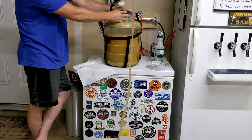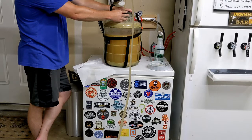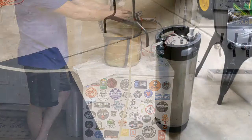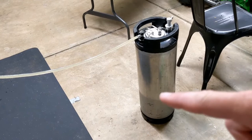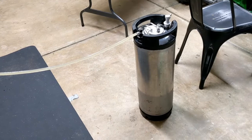Right now that beer is transferring and we'll let that get down. Once it does, we'll be able to push the racking cane down a little bit further and make sure we're getting the rest of the beer out of the bottom. The beer is transferring through the line from the fermenter carboy into the keg. You can actually see a line forming right here on the keg — that's the cold beer coming in, and you can kind of see how full the keg is because it'll start sweating.